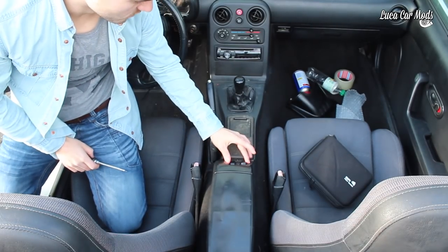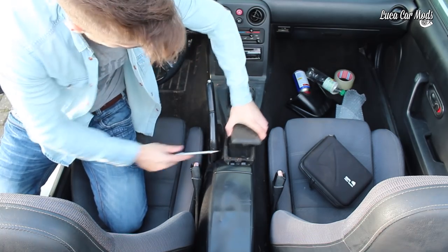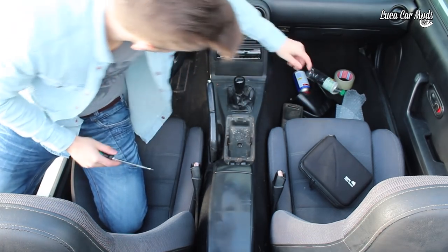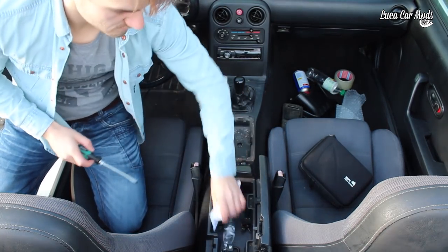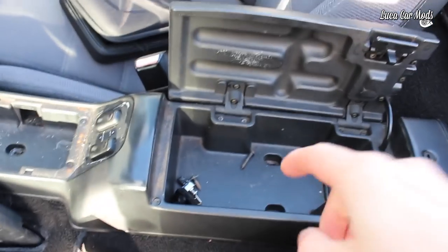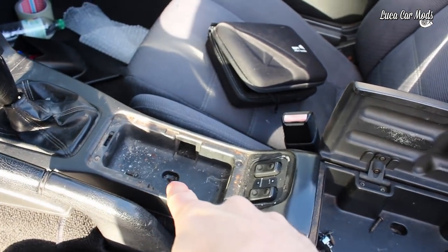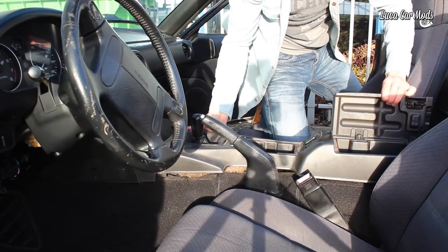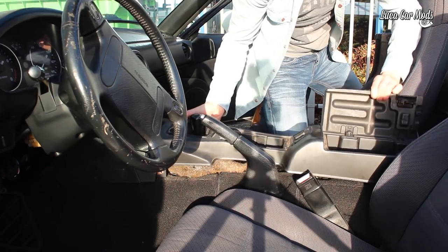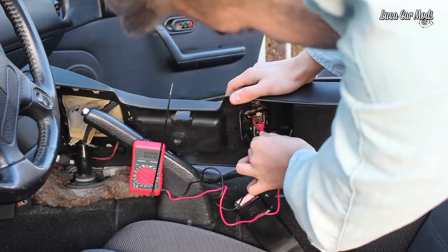First we're going to remove the switches from the center console. There's a screw here, and there is a screw here and here, and those need to be loosened. Then take off the center console and put it on its side, hook up the multimeter to the window switches, and set it to 20 volts DC.